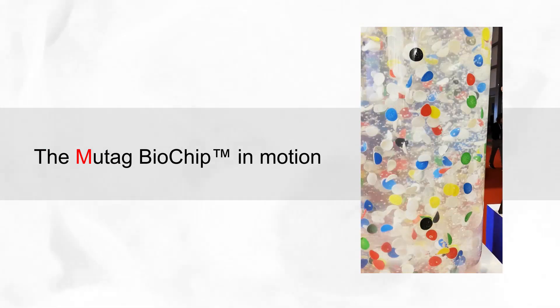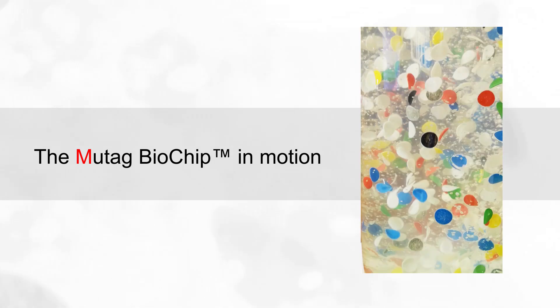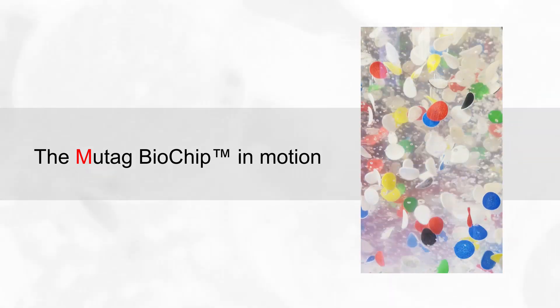Due to its unique design, the Mutag Biochip is always kept in motion for an optimal performance.